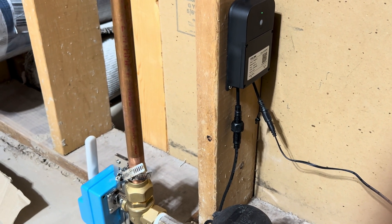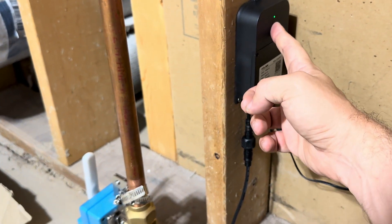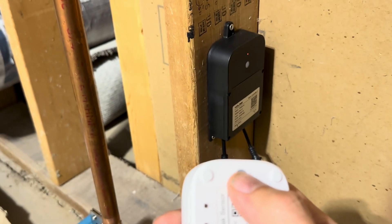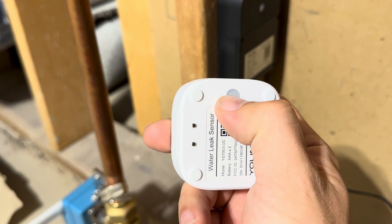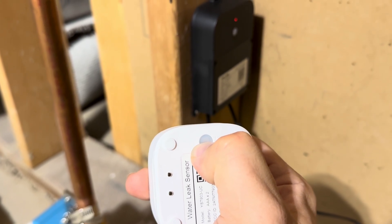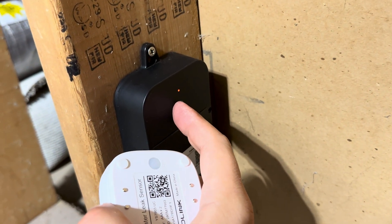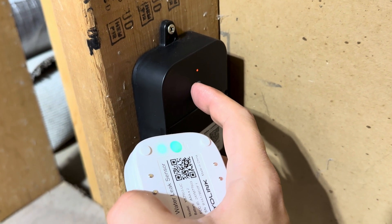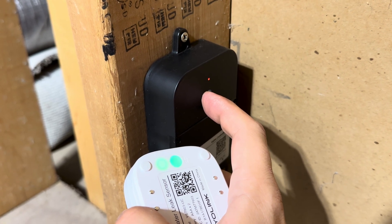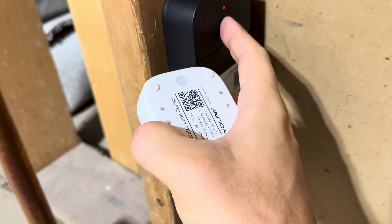The first step is you actually need to close the valve before you pair them, so I'm going to press the button on the Valve Controller here to close my valve. Then to pair this leak sensor to the Valve Controller, press and hold the set button on the leak sensor for five to ten seconds until it starts flashing green, then press and hold the set button on the controller until it starts flashing green and release it. Now they're paired, and I'm going to go ahead and open the valve.